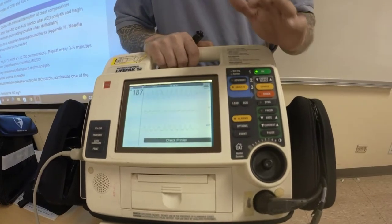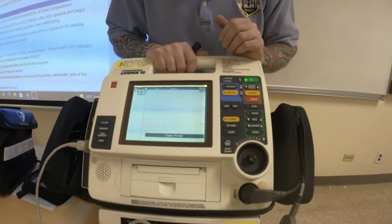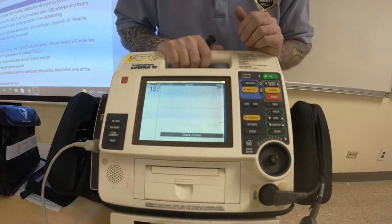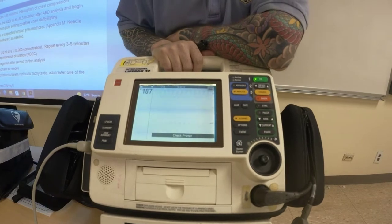I showed you manual mode. There is another button here that's going to basically turn this into AED mode. Here's my question: what's the difference if I switch this to AED mode versus doing what I just did? What's the difference?